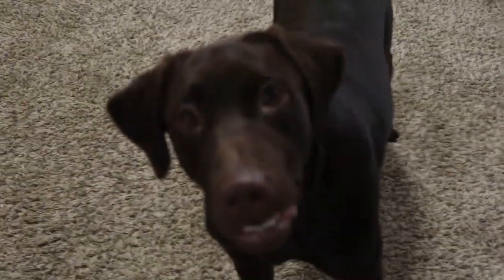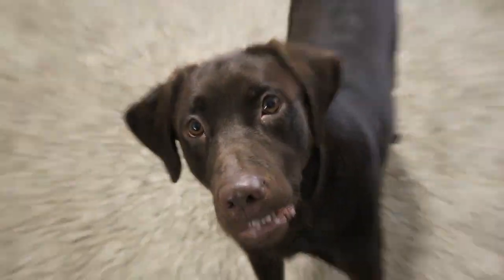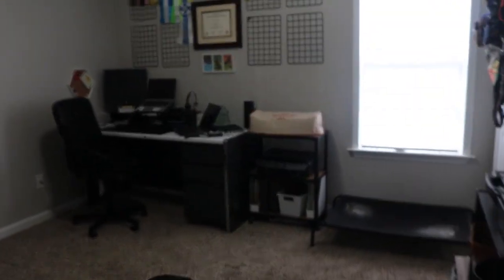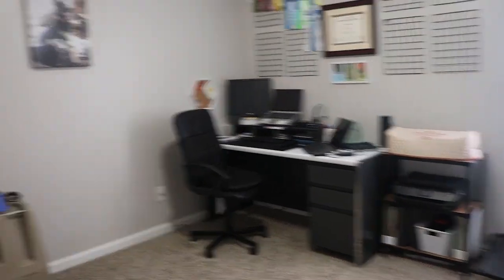My dog room is also my home office because I work from home, so here's a quick overview of the room.